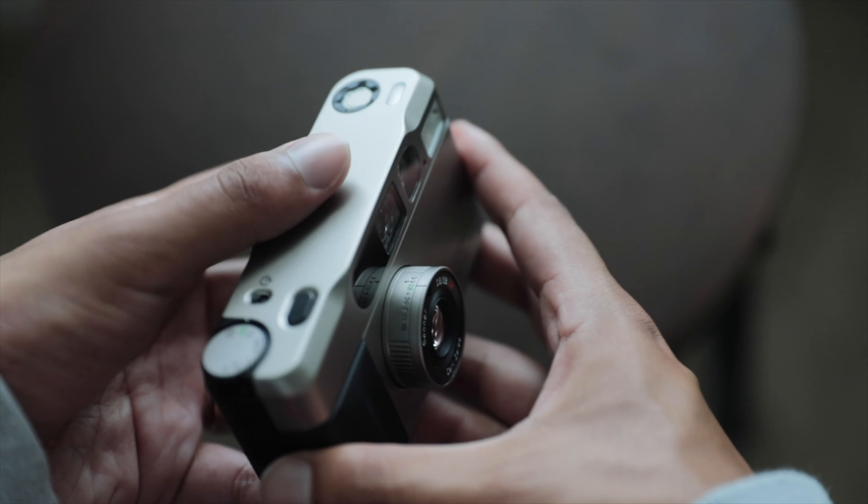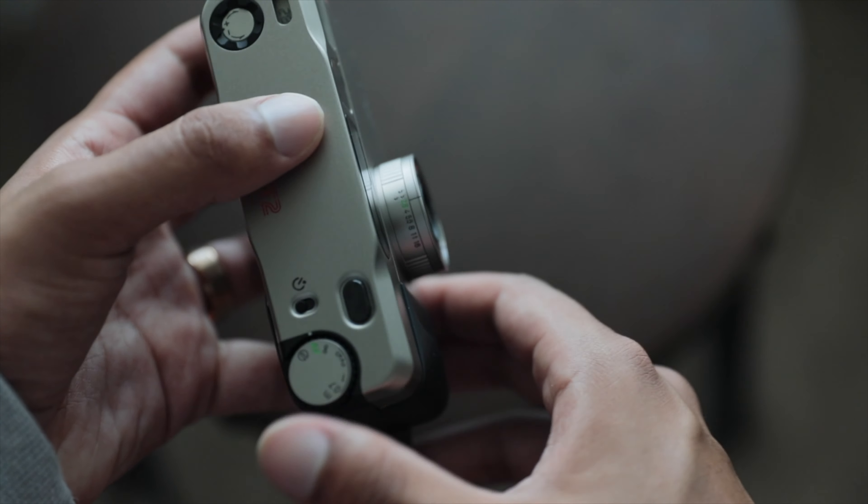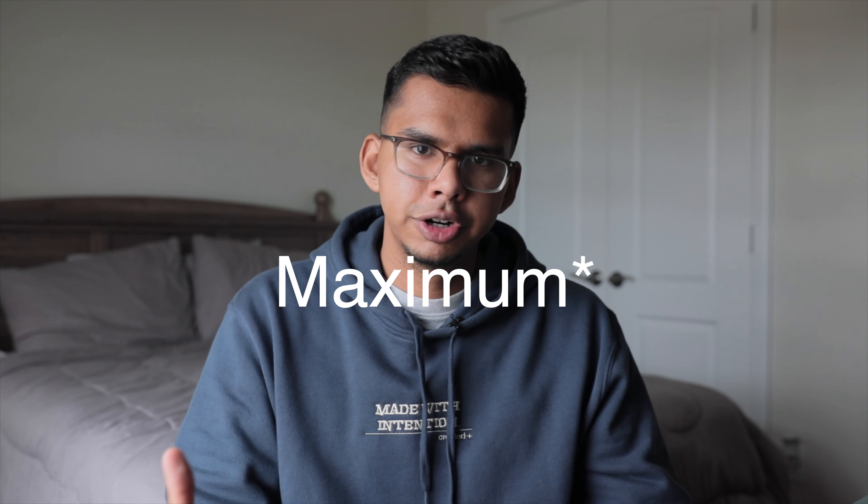Now let's talk about my qualms with this camera. The first one is about the deceptive aperture. If you're looking to get the Contax T2, one of the things that probably caught your eye is that you have an apparent amount of control over aperture. But there is a catch — you cannot choose to shoot at f/2.8 manually. The camera will decide to shoot at f/2.8 if it requires that aperture for a well-exposed image. Also, at certain apertures outside of f/2.8, there is a minimum shutter speed of 1/200th of a second, which is very disappointing.